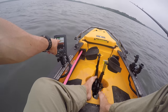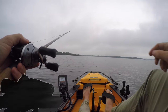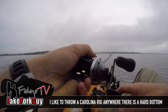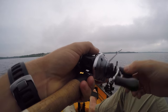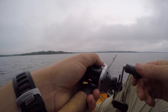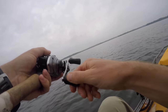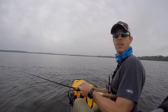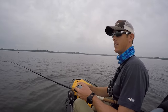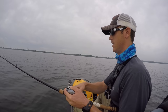I've switched up to a Carolina rig right now, one of my standbys for offshore fishing. I can actually feel some hard bottom up there — that's good. All right, there we go, first fish on the Carolina rig! I've readjusted my position.